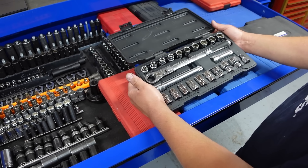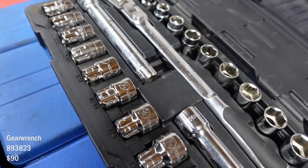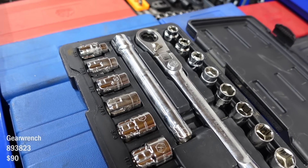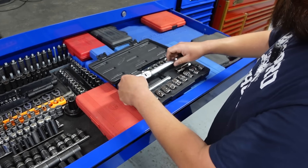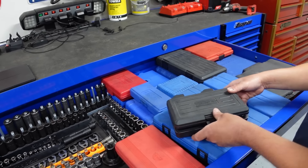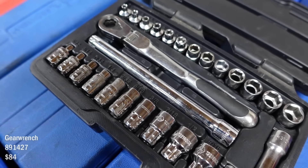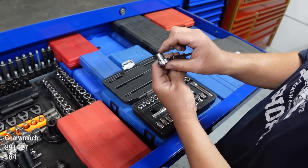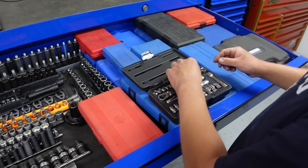These are the pass-through sockets. These are nice whenever you're taking strut mounts off struts — the stud will go right through. That's a heavy duty set. And this is the quarter inch one — really nice too. There's times where it'll be more narrow than anything else. They go tiny — 3.5mm.